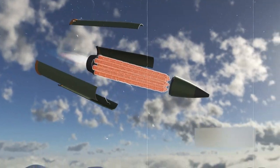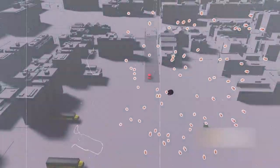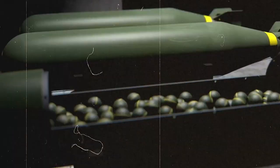Today, we're breaking it all down. Stay tuned as we dive deep into the mechanics, capabilities, and controversies surrounding cluster bombs. Let's unravel the mystery of this potent weapon.